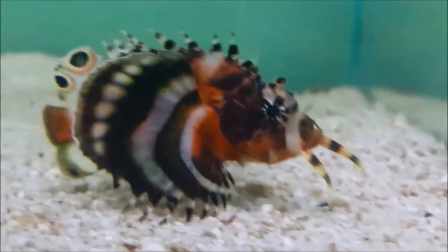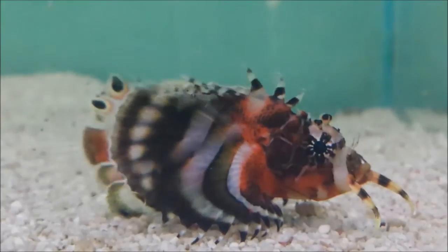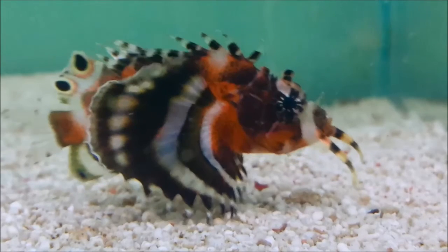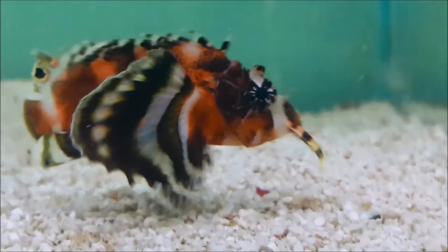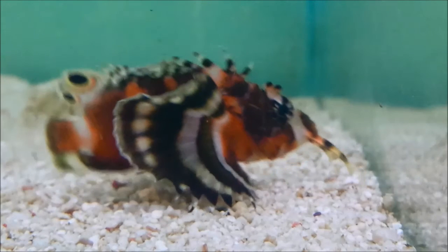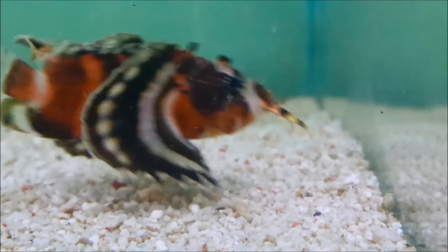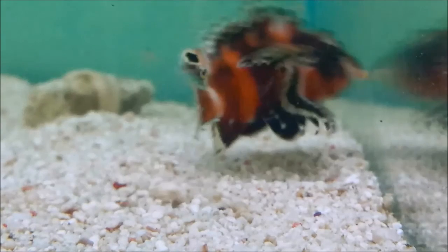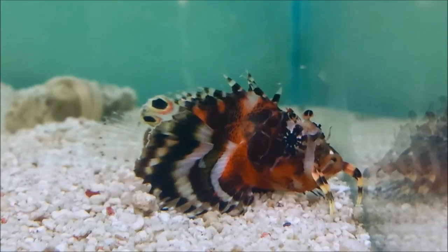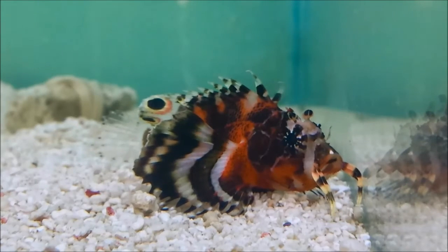We are about to slow this video down to 1/8th normal speed. And here we can see him in slow motion lunging at a frozen krill that is drifting in the current. Even at 1/8th speed you can see that the burst of speed is really quite impressive. Back to normal speed again you can see him sitting patiently waiting for the next meal to drift by.